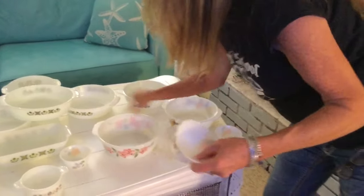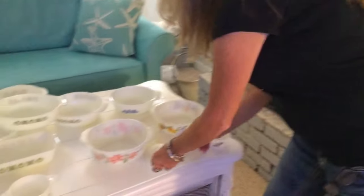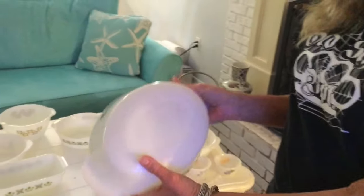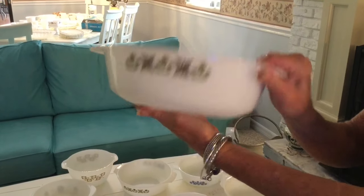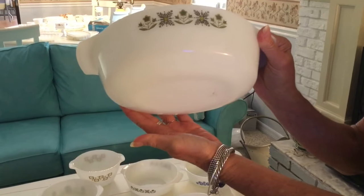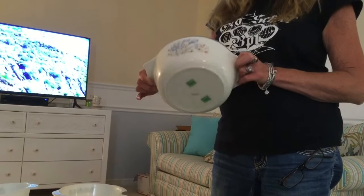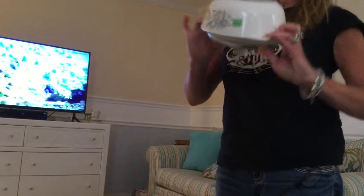I have a few of the custard dishes also — I pick them up anytime I can. Over here I have a set of Green Meadow. I have a bunch of different loaf pans and casserole dishes; I have no lids, but I do have a set that is for sale. It's Anchor Hocking. This is a very interesting casserole with the lid — I will keep this only because it's made in England. It's Pyrex, and they still have the tags on them. It says Pyrex England.